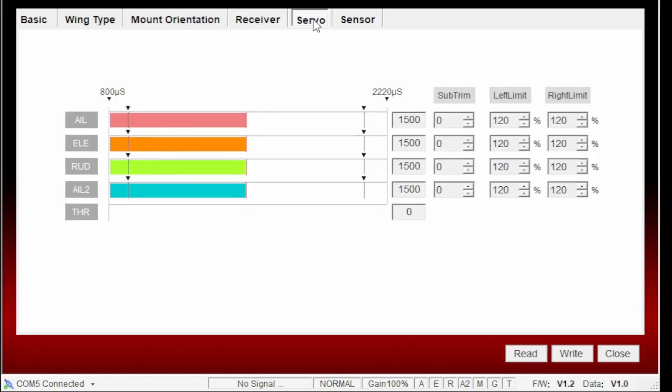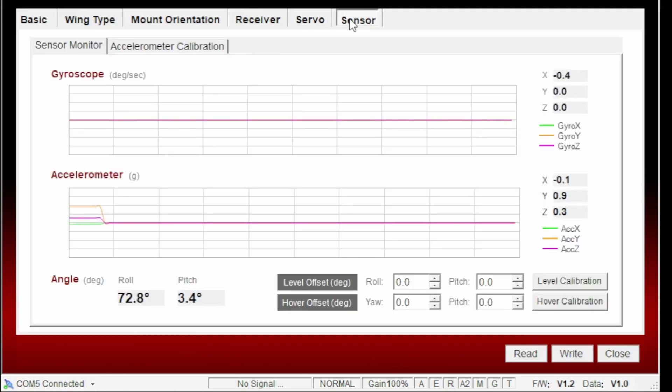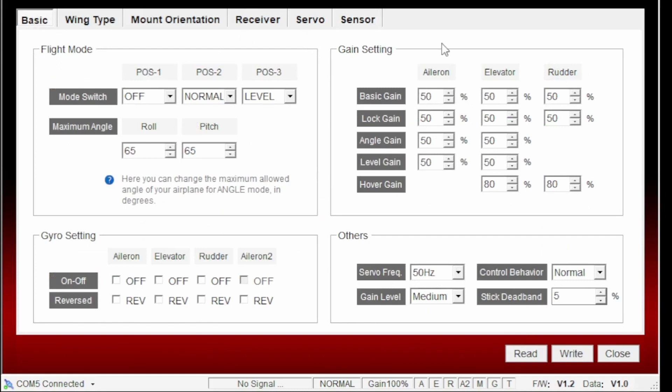Moving across to the servo tab — nothing for me to do there at this moment. I'm not going to mess around with trims or anything until we've got the gyro set up in the plane. Interestingly, if I do move the gyro around you can see the outputs changing to reflect the motion. Similarly in the sensor tab I can wiggle things around and we can see the accelerometer and gyroscope functioning. That's all I need to do for the moment. I'll do a final write and then close the connection.